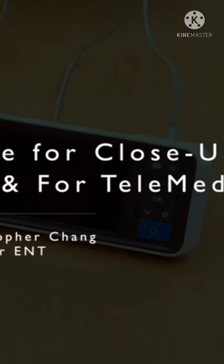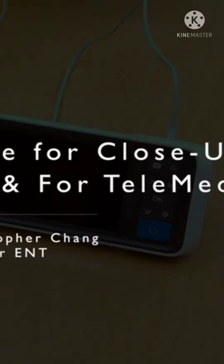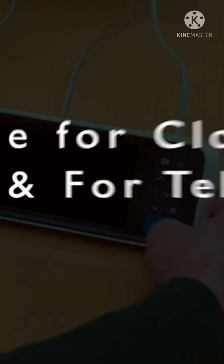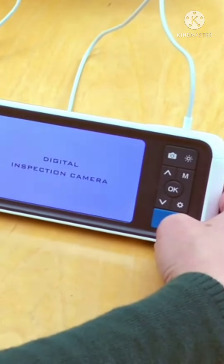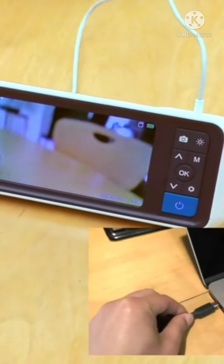Most online stores, including Amazon, sell different models of digital otoscopes that can be purchased by anybody for around $40 to $75. Depending on the model, it can come with its own monitor or a cable that can connect to a smartphone or a computer.